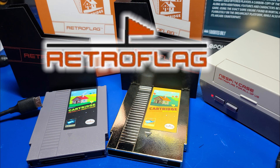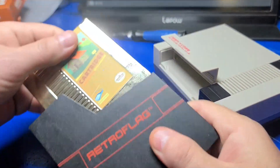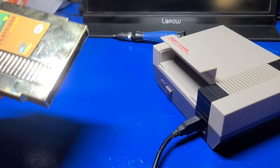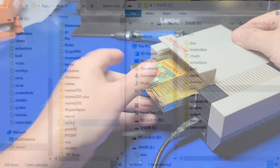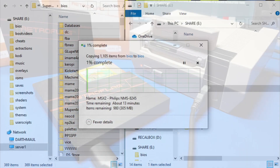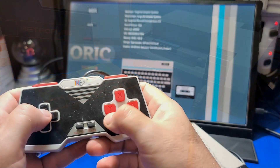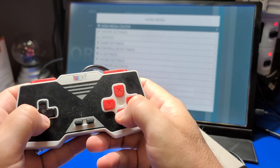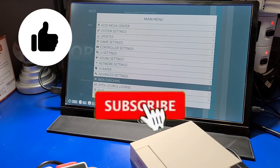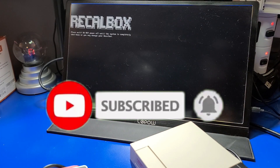That brings us to the end of this video on the RetroFlag NES-style cartridge shell for 2.5-inch SATA drives for the NESPi 4 case. If you already own the NESPi 4 case, I think it's pretty much a slam dunk to pick up one of these cartridge shells — it makes it a lot easier for plugging into your PC and transferring games. It also makes for a stylish enclosure to hook up to your PC for backing up important files. Thank you so much for watching. Please click the like button if you found this helpful, and subscribe for more from Wagner's Tech Talk.